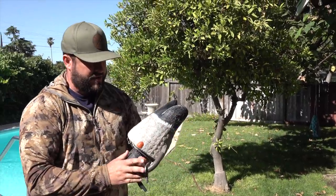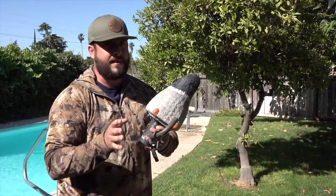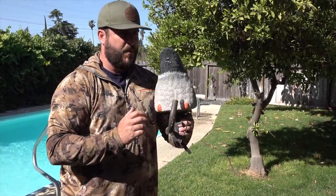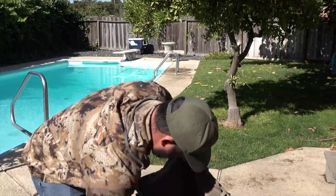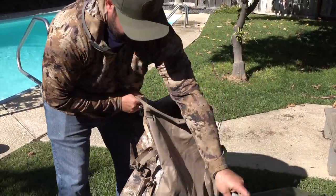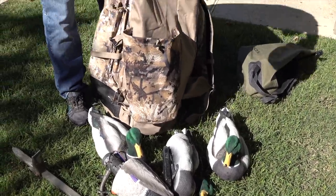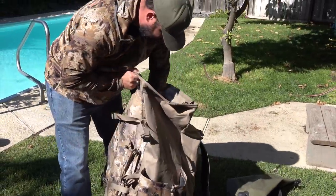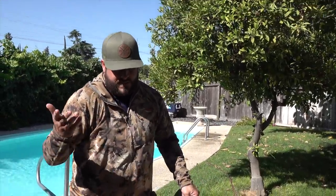Another thing I really like for adding motion is the Higdon Pulsator. Be careful on your regulations — battery-operated devices may not be allowed in some states. What it does is create a nice ripple effect; the water moves in spurts, causes ripples, birds like it, and it makes the spread look realistic. So that's in there. I've got four drake mallards and two hen mallards, plus the pulsator — that's exactly what I take.